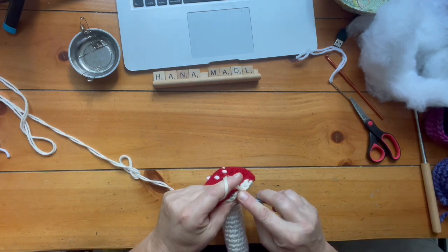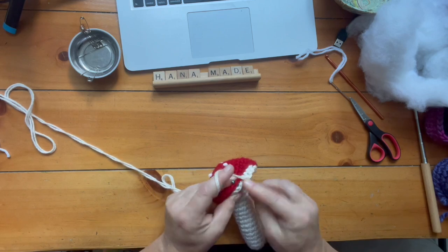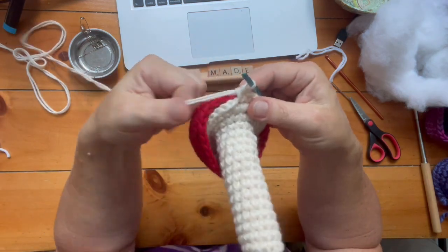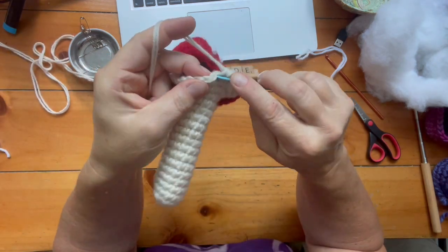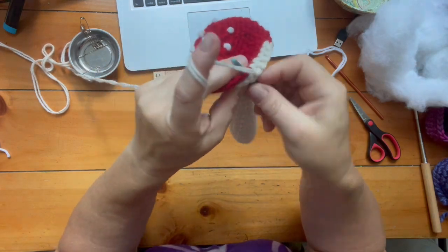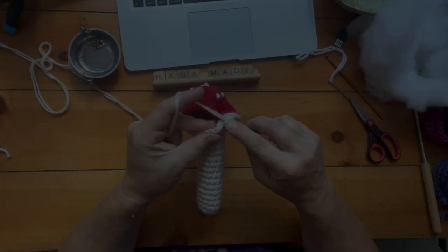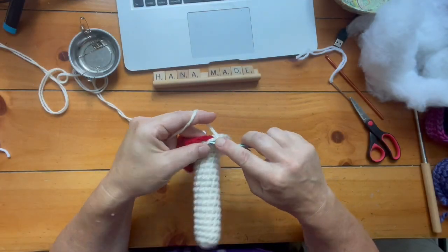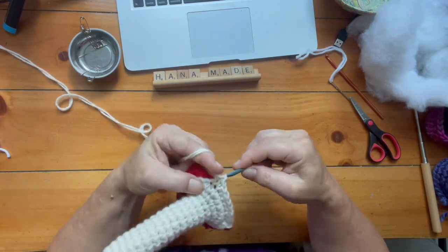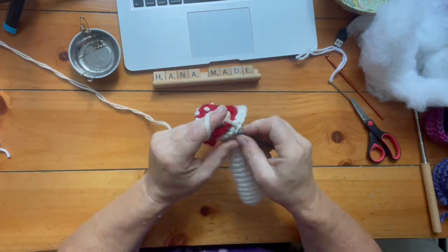I'm using a crochet hook to attach them together. You could use a big needle and just stitch it together, but I hope you can kind of see the pattern it's making. I go with the hook through the bottom part under both of the stitches, then through the top, and I make a single stitch. I'll show you a little bit faster how it's done — it's pretty easy and easy to hold, and I do like the look a lot.